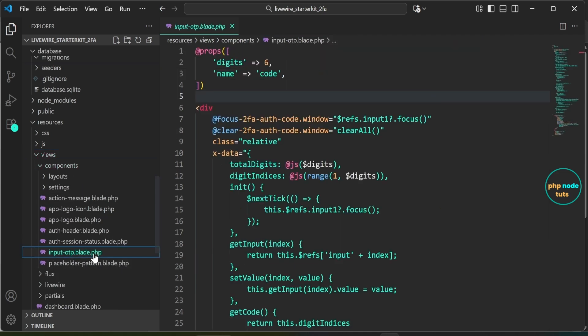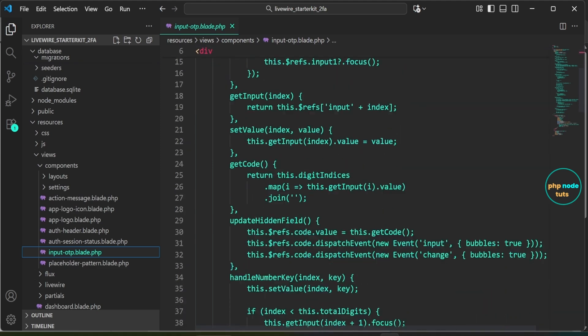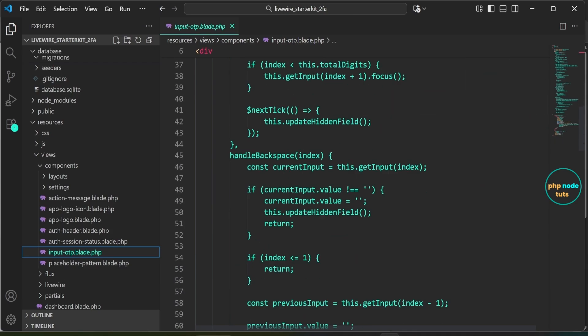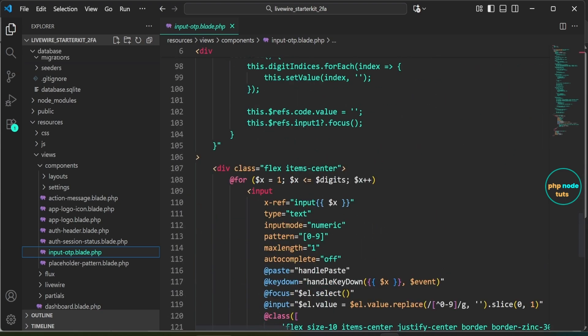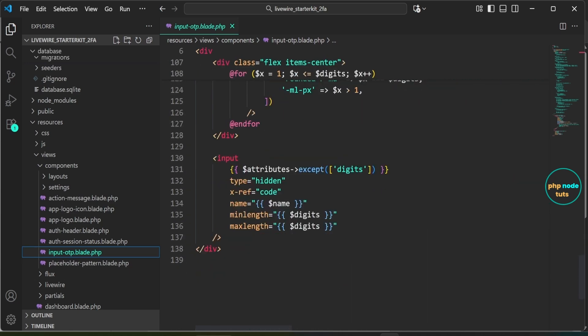Next, open the recovery-code-input.blade.php file inside the resources/views/components folder. This file defines a custom Blade component for handling two-factor authentication code input. The component allows users to input a six-digit code where each digit is entered into a separate input field. It handles user interactions such as focusing on the next input field, handling backspace, pasting values, and updating a hidden field with the complete code.